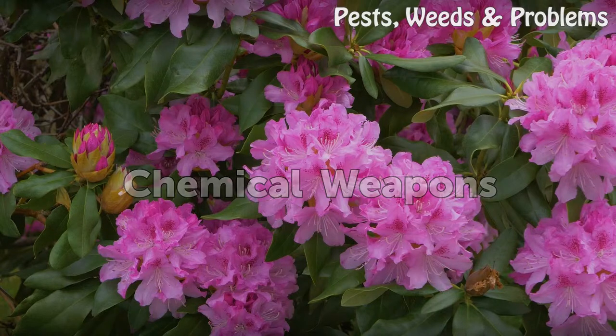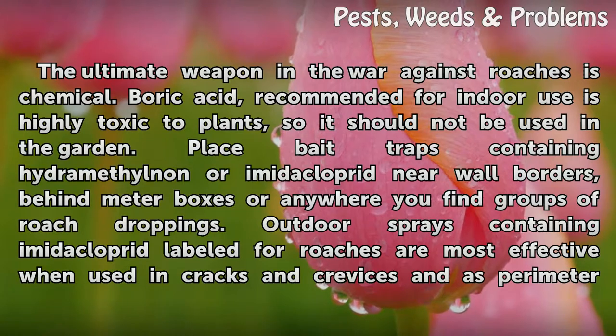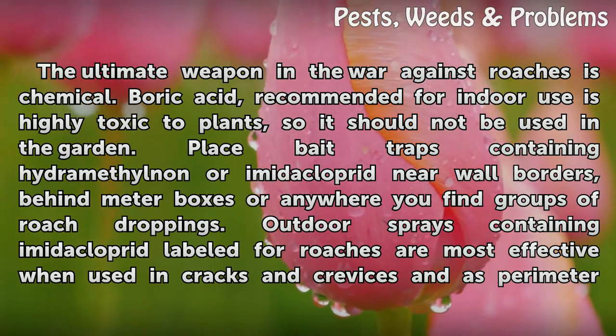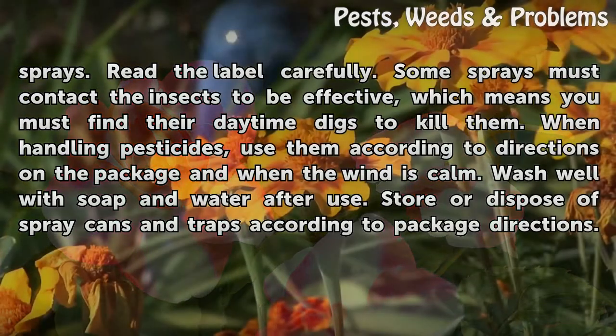Chemical Weapons. The ultimate weapon in the war against roaches is chemical. Boric acid, recommended for indoor use, is highly toxic to plants, so it should not be used in the garden. Place bait traps containing hydramethylnon or imidacloprid near wall borders, behind meter boxes, or anywhere you find groups of roach droppings. Outdoor sprays containing imidacloprid labeled for roaches are most effective when used in cracks and crevices and as perimeter sprays. Read the label carefully — some sprays must contact the insects to be effective, which means you must find their daytime hiding spots to kill them. When handling pesticides, use them according to directions on the package and when the wind is calm. Wash well with soap and water after use. Store or dispose of spray cans and traps according to package directions.